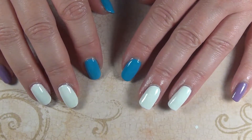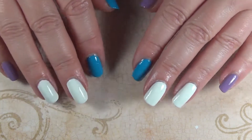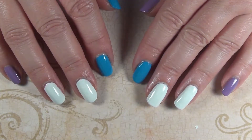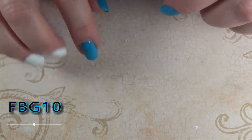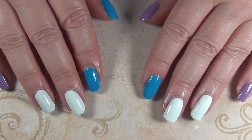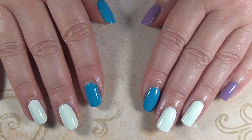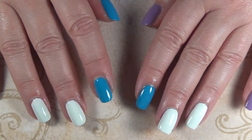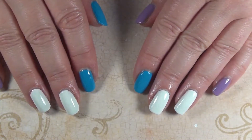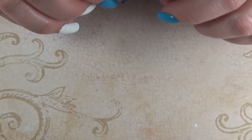Hey guys, it's Frances and I was recently contacted by Beauty Big Bang at beautybigbang.com and they offered to send me some products to review for you. They also gave me a discount code which I'll put on the screen and in the description bar below. I wanted to share some of the things that I got from them and a quick tutorial using a couple of the products. I won't be able to get them all in today but I will definitely do another video with the products I don't use. They also told me that if the code is used more than six times they will host a giveaway on my channel.